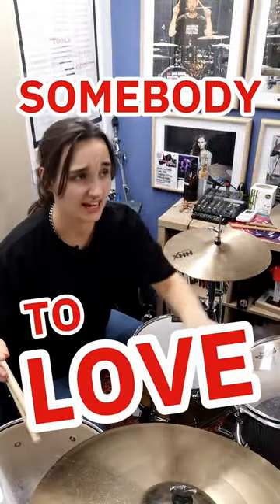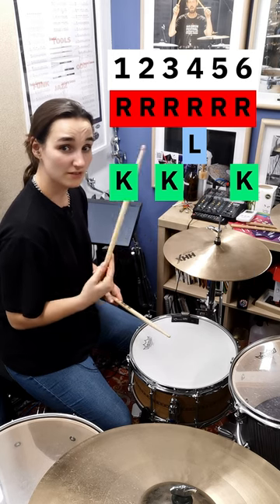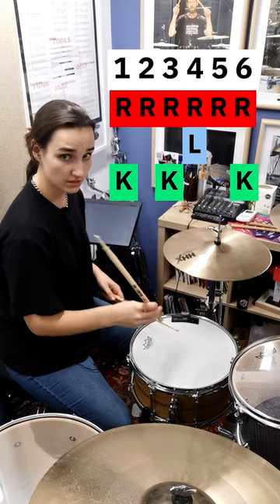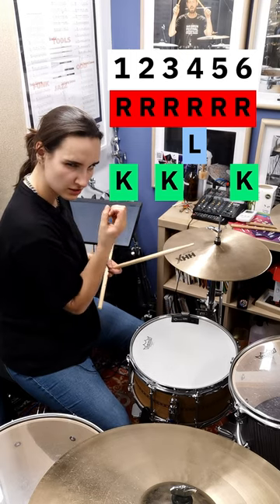Somebody To Love by Queen, part two. The interesting part happens on beat three and four, so we're going bass drum, snare drum. You're also going to have the hi-hat open, just sizzly, being nice and sizzly.